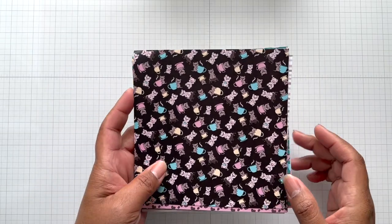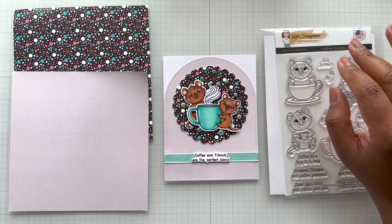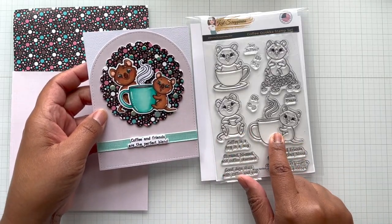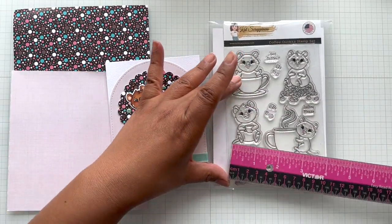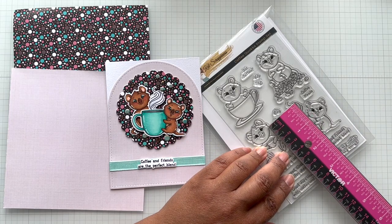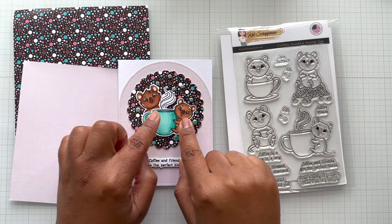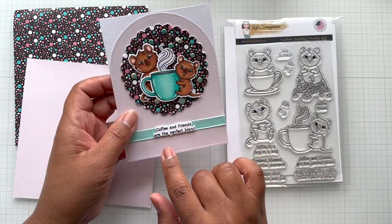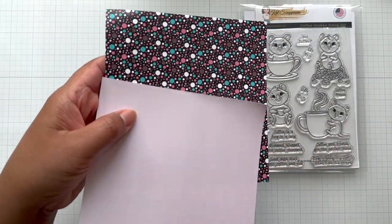Now on to my examples. Here is an A2 card — all my examples are A2 cards, which are four and a quarter by five and a half. On this one I have two Quokkas together. The Quokka stamp measures one and three quarter by almost one and a quarter; the one with the cup is two and a quarter by two. The sentiment is 'Coffee and Friends Are the Perfect Blend.' I used this lovely linen design pattern paper as the background.